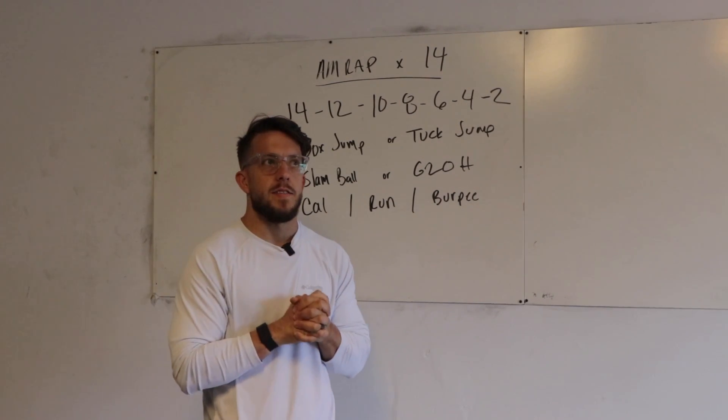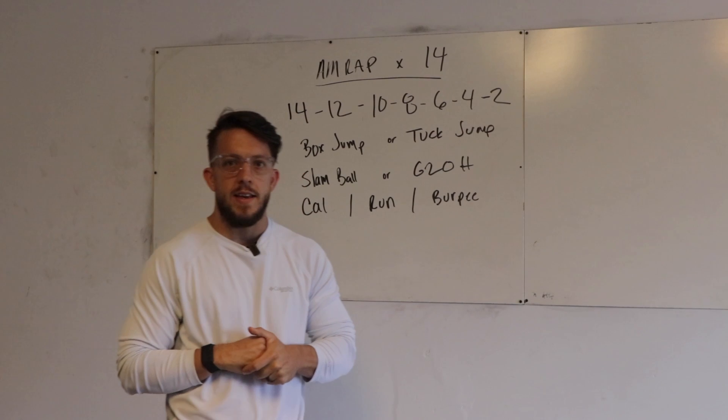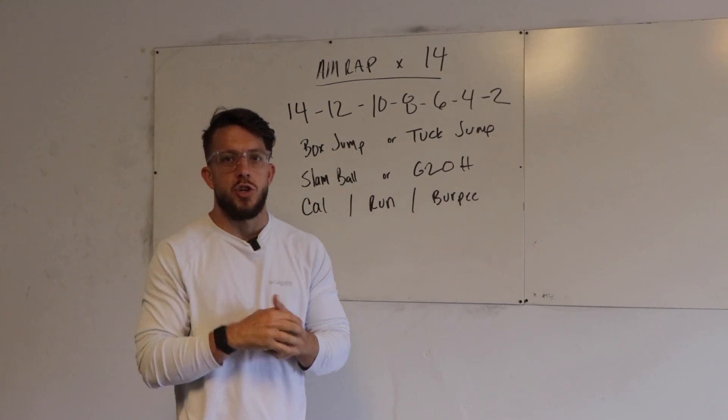What's up guys? It is my Tuesday, your Wednesday workout coming at you for the home section.